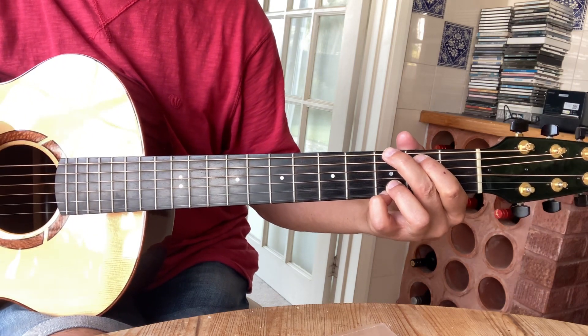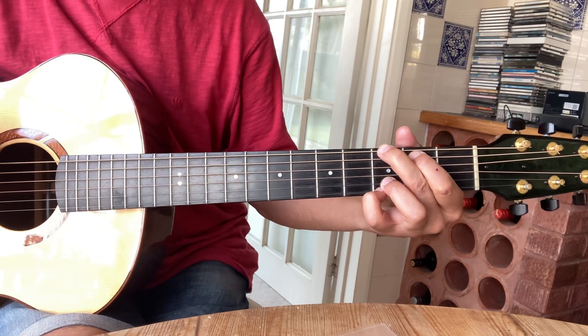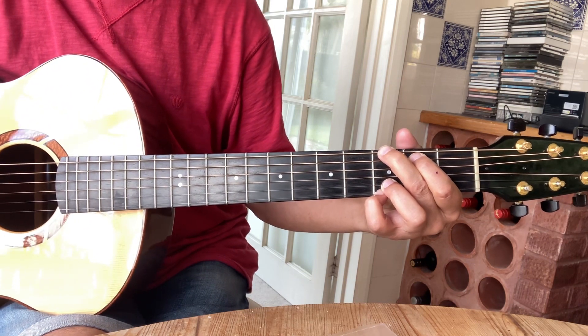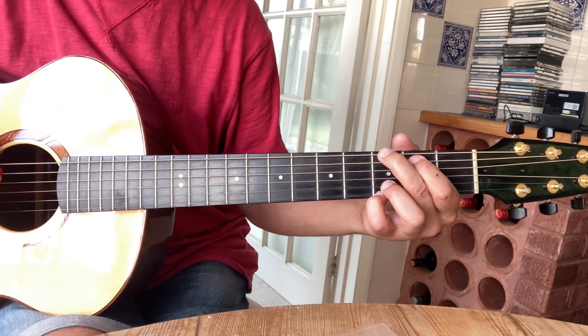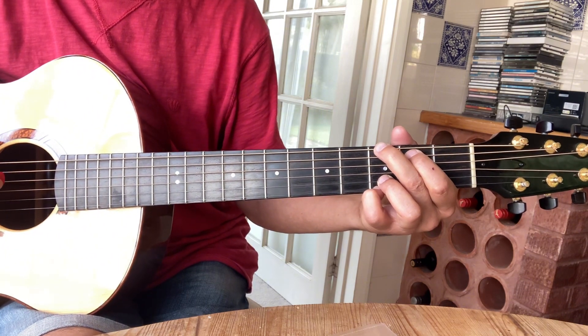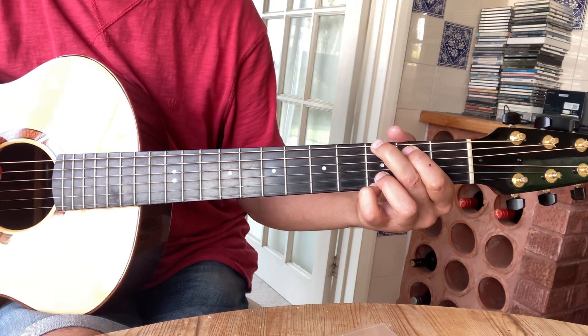It's a cracking little melody, so I hope you've enjoyed that. If you have enjoyed it, please hit the like button. If you want to be notified about further lessons like this, please hit that subscribe button. Otherwise, goodbye.